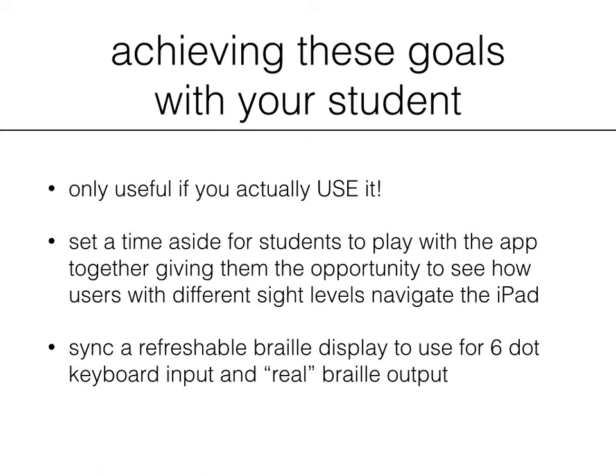This app will help create a more inclusive classroom. Also, if you sync a refreshable braille display to use for the keyboard input and real braille output, that increases the usability a hundred times over. This is very important in giving your child the most braille exposure that you can.